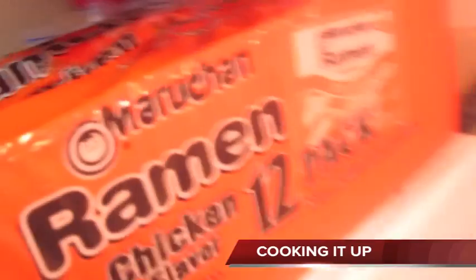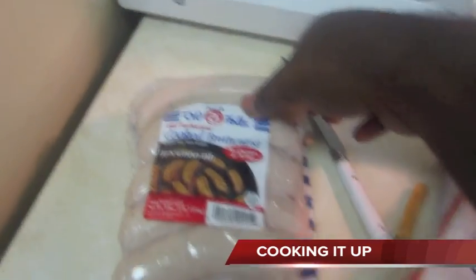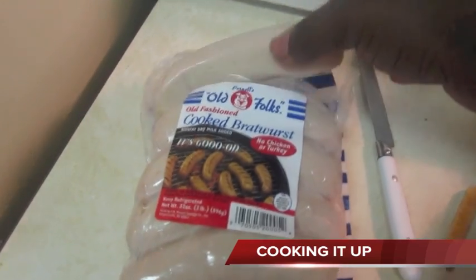Now we're gonna get with the bratwurst on the straight up cooking channel. We do food reviews and cooking as well. You gotta have the top ramen — that's emergency food right there. I already pre-opened the bratwurst — I'm gonna make three of them, eat two, and save one for later, then package the rest back up in the refrigerator.